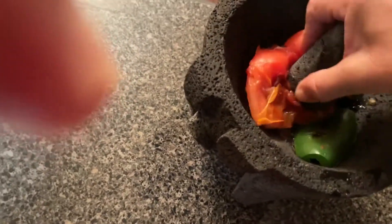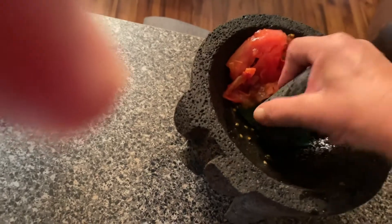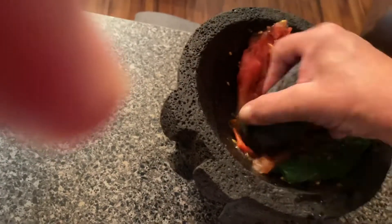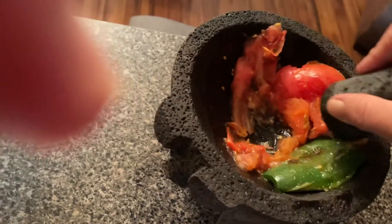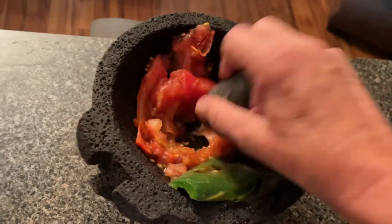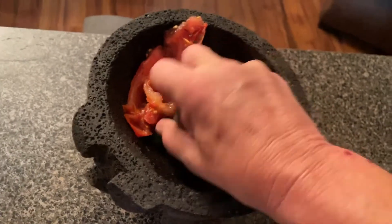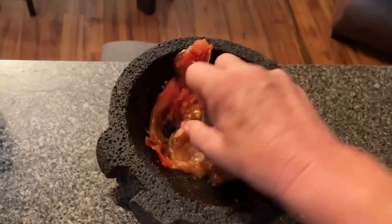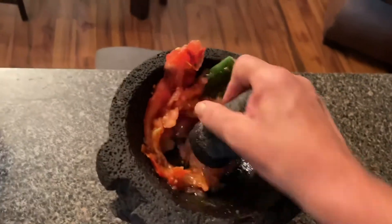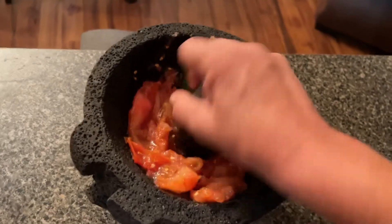We're going to smash everything down to begin making our salsa. Look at all those juices — hot juice from the jalapeño! We just add a little bit at a time and keep smashing. You could do all of this in a blender, but I don't like to. It's more fun in the molcajete — it takes more time and your arm gets a little sore, but to me the salsa just tastes so much better. We'll put it all in, smash it down, and get all those juices and oils from the hot peppers mixed up good.